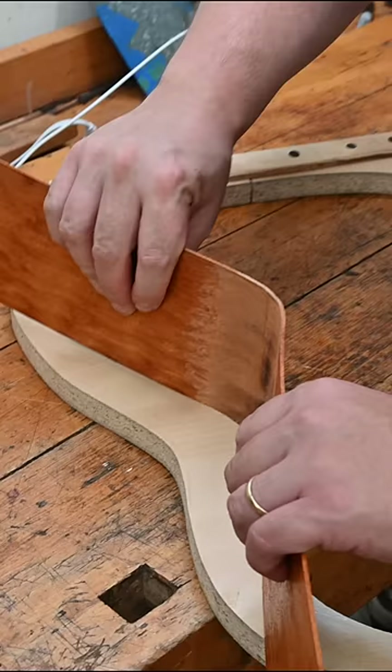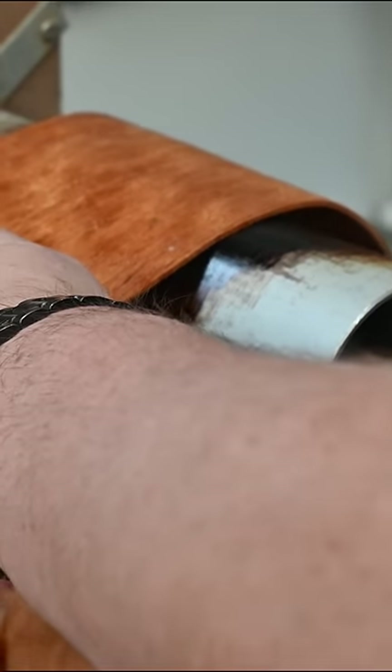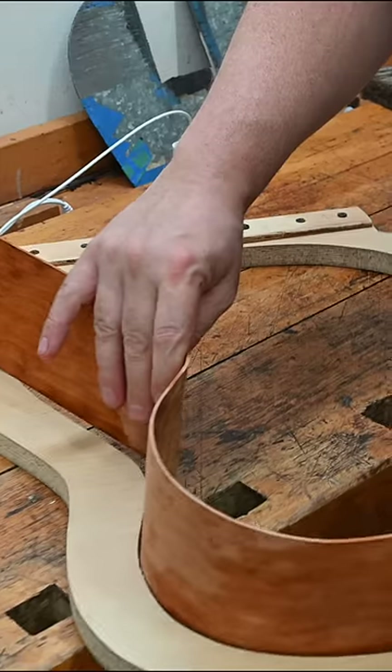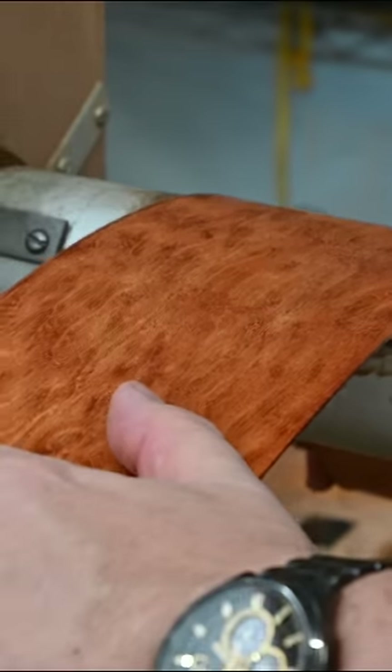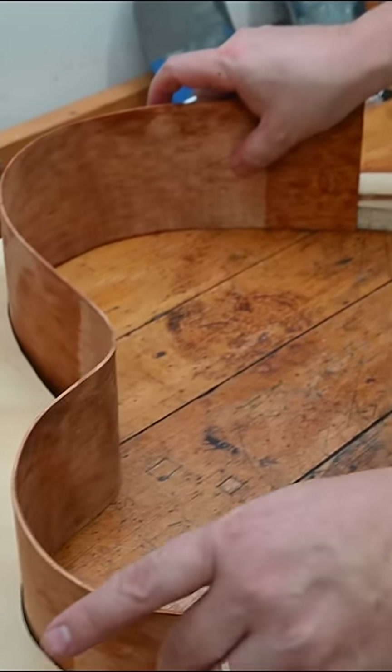Now that I've got the waste bent, I'm going to test it against my mold — pretty close. My trick is to kind of keep it always moving. And there we go.